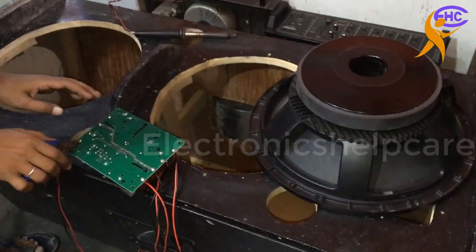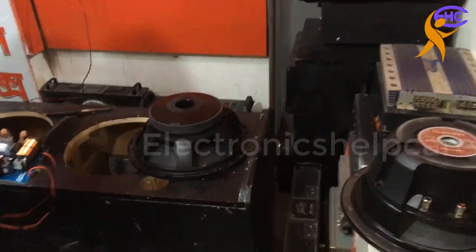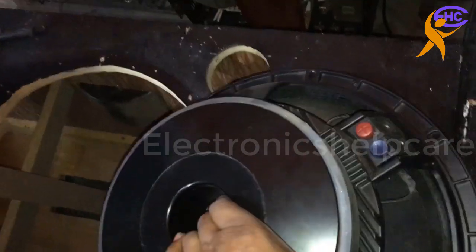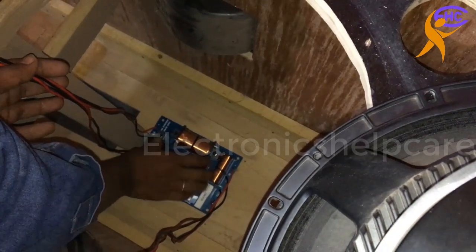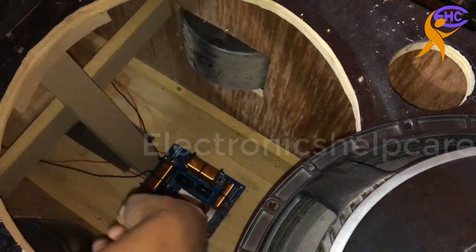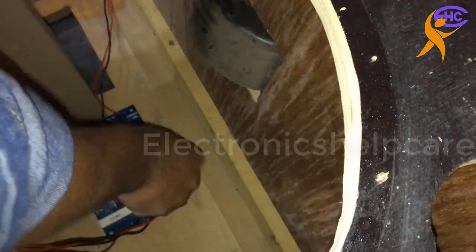Cutting the extra wire. Now all our connections are ready. Now we are going to fix in the box. Inside the box we are going to fix the crossover — this crossover will be mounted in the middle. We are fixing the crossover in the box using the screw.